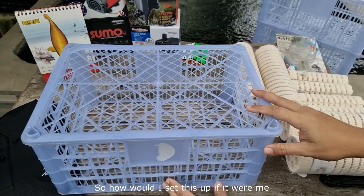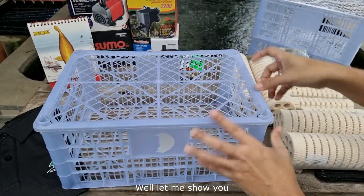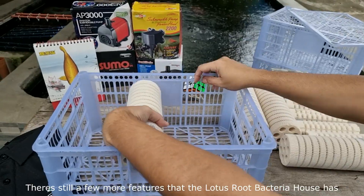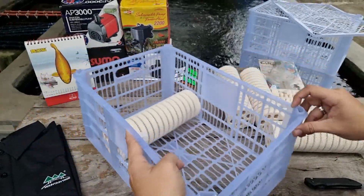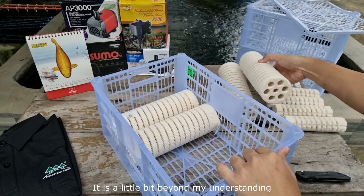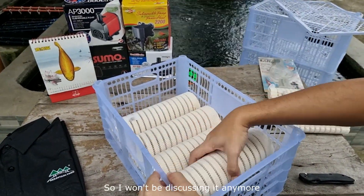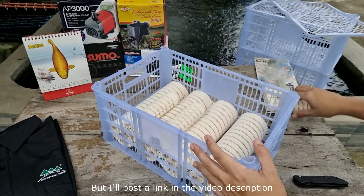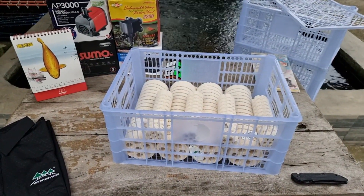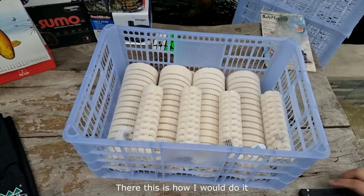So how would I set this up if it were me? Let me show you. There are still a few more features that the Lotus Root Bacteria House has, but the science behind it is a little beyond my understanding, so I won't be discussing it further — but I'll post a link in the video description if you want to check them out. There — this is how I would do it.